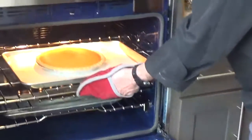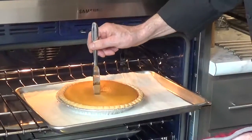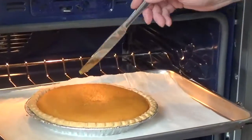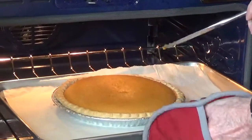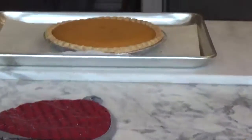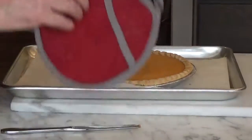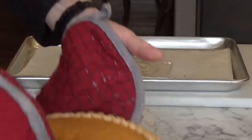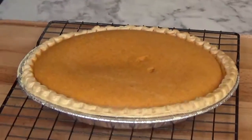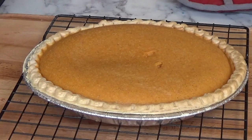Okay, it's about 40 minutes elapsed. This is our pie. We're going to stick our knife in it — it's coming out pretty clean, there's not a lot of jiggle to the pie. We're going to take this out and put it on a cooling rack. Let it cool until it's warm, and we will cut it later and serve it with a little Chantilly cream.